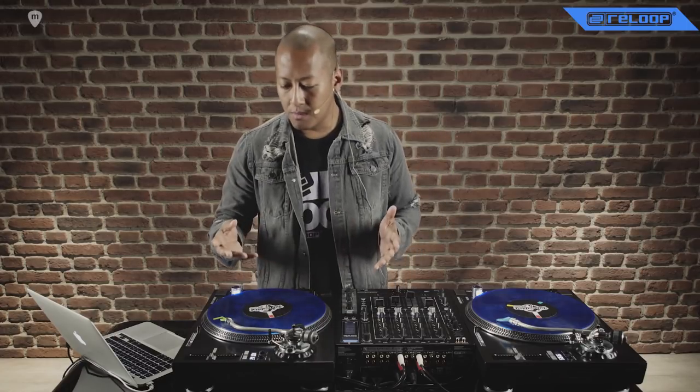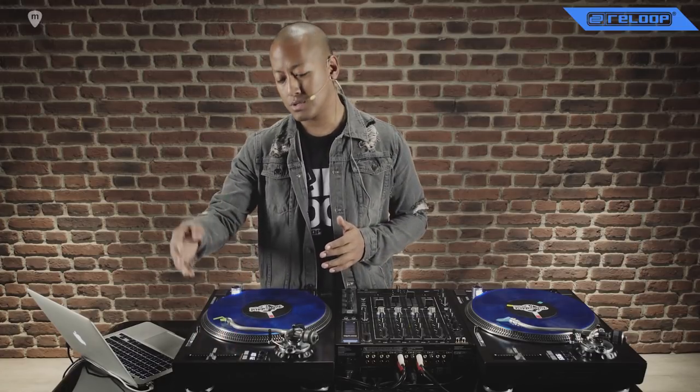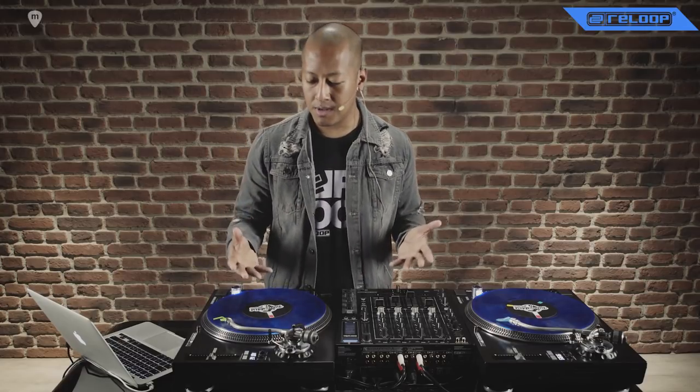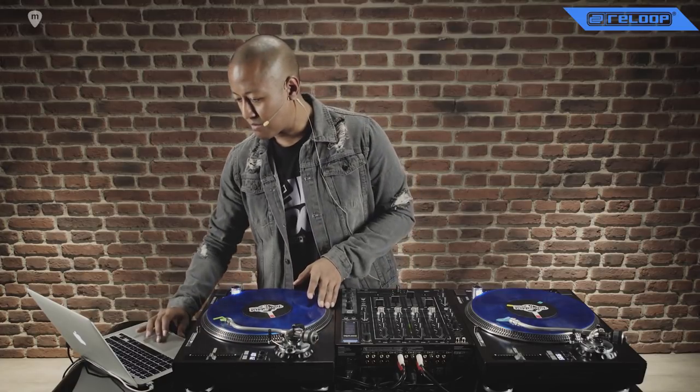I often play with the ultra pitch, which can go from 8% to 16% and also even up to 50%. Because I'm quite a musical turntablist, I like to play with melodics and melody, so I make use of that quite often.